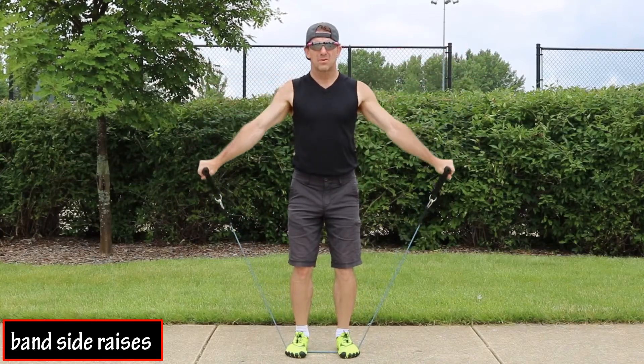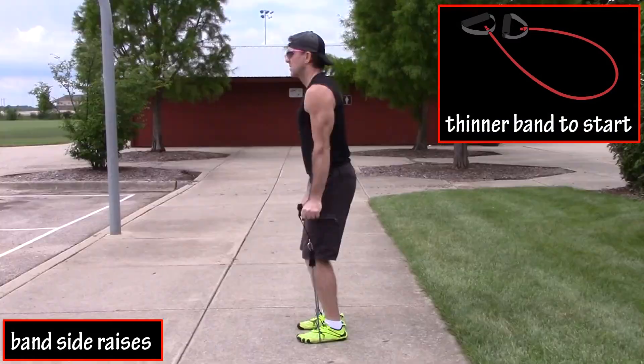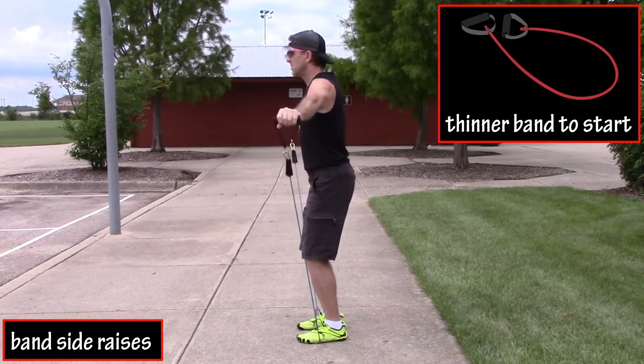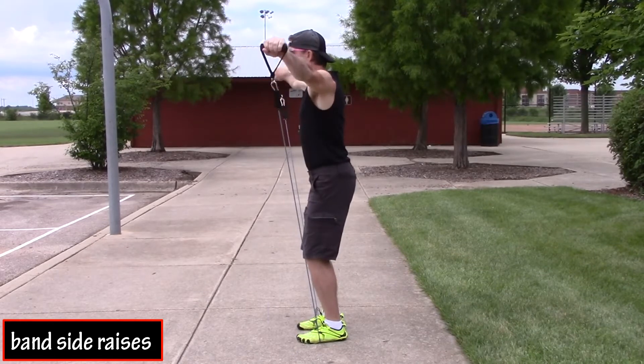Side raises with a resistance band. For beginners, I would recommend using a thinner band that has less tension, and increasing the tension or using a thicker band over time as you get more comfortable with the movement and your targeted muscles get stronger.